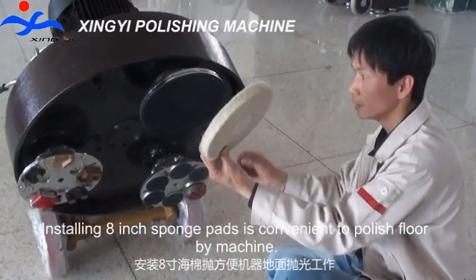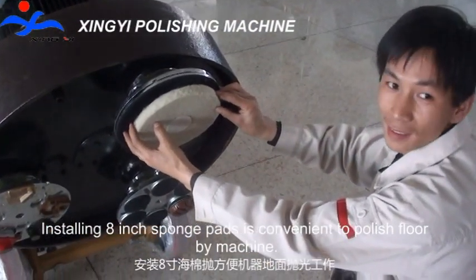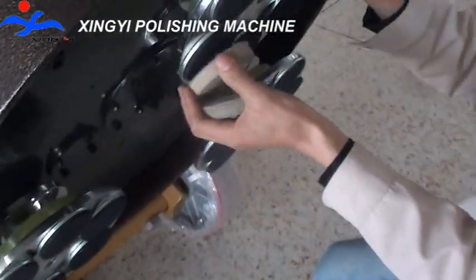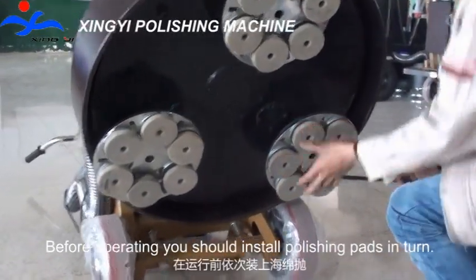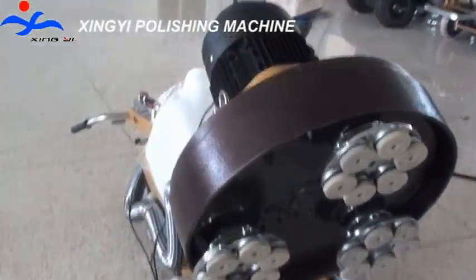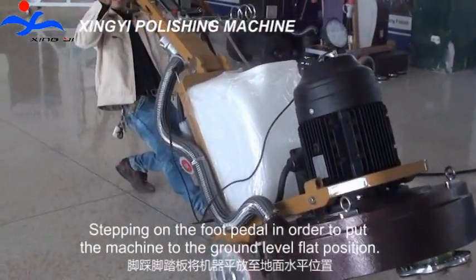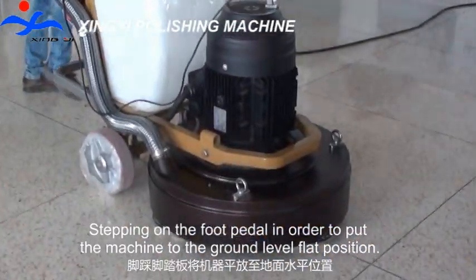Installing 8-inch sponge pads is convenient to polish the floor by machine. Before operating, you should install sponge pads in turn. Step on the foot pedal to put the machine to the ground level flat position.